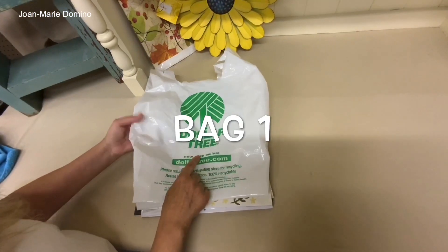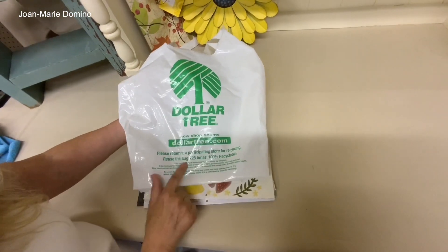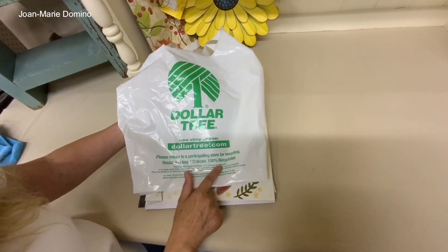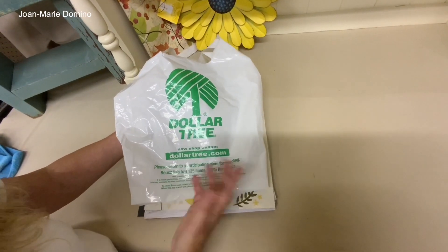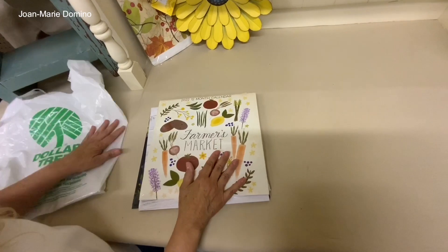Here's the first bag. I want to show you our Dollar Tree is giving out recyclable bags — you can use these 125 times, and I'm sure I'm going to use that bag to death.